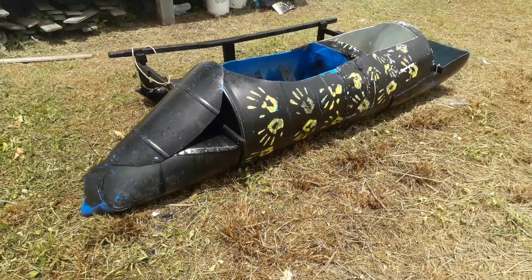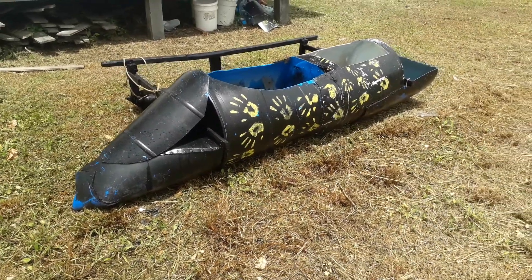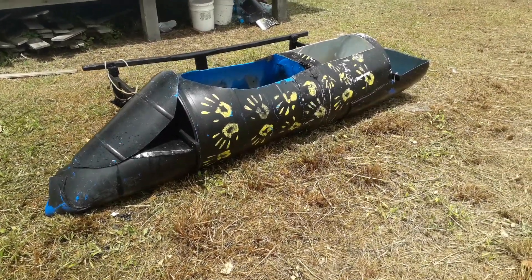Something fun and cheap — paddled around in flat water in the lagoon, catch some fish.